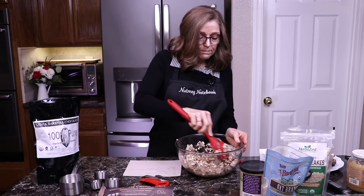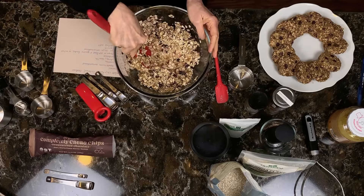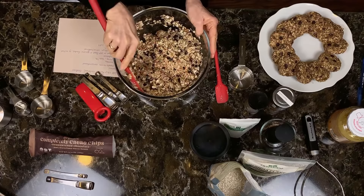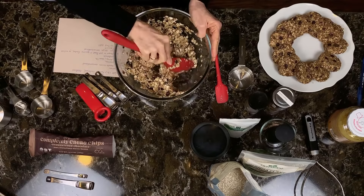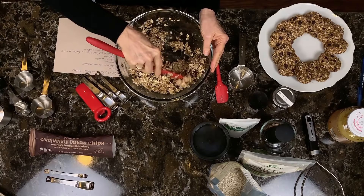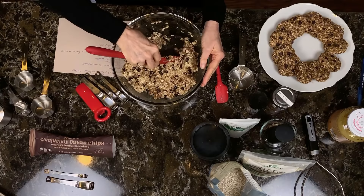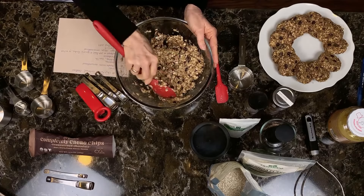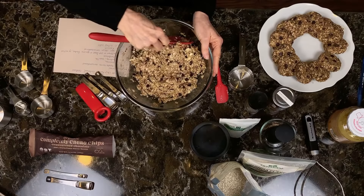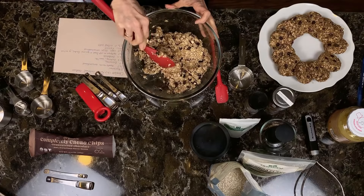When you first start mixing them up, it appears like it's going to be really dry — but just like when you're mixing up regular cookie dough, keep going because it just takes a little bit to incorporate all the wet ingredients. Then it's going to be pretty similar in texture to cookie dough, but we don't have any refined flour, refined sugar, eggs, or dairy. Now you can see it's starting to stick together like cookie dough, so I don't think I need to add any more oats.